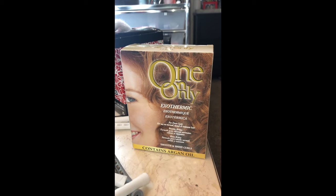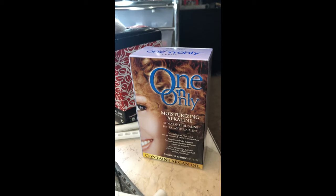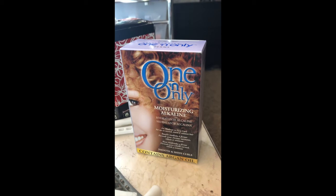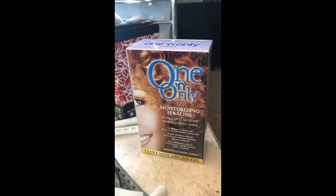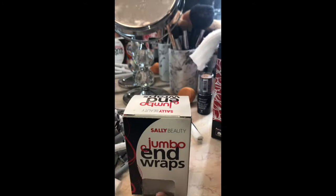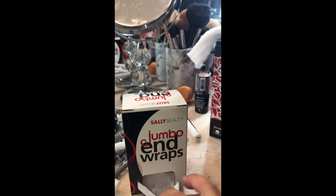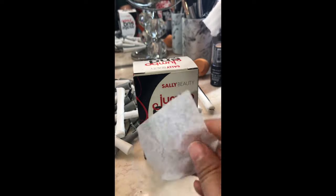For the actual perming solutions, I'll be using the One and Only Exothermic Perm and the One and Only Alkaline Moisturizing Perm. This time I'm using two perms; in my other two videos I only used one — not much of a difference, but we'll get there. You'll also need some jumbo end wraps; I buy a really big box of those too because they last a long time.